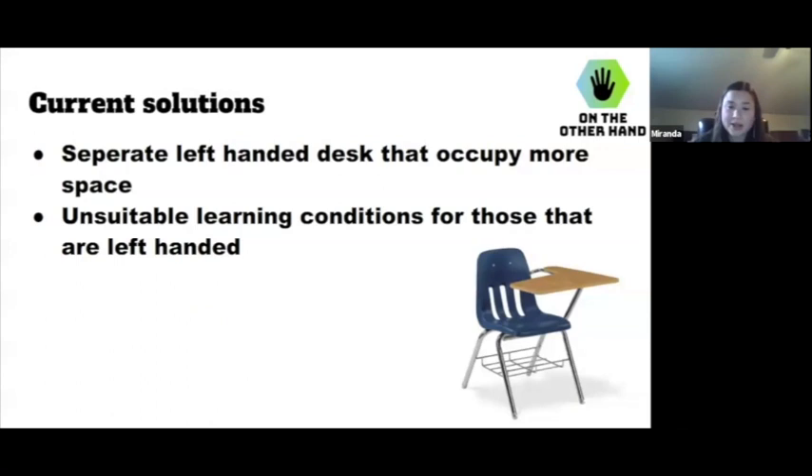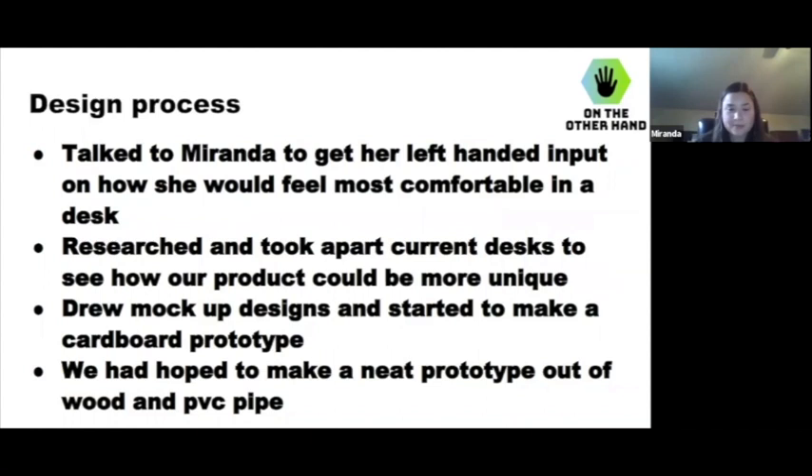The only current solutions are separate left-handed desks, but they occupy more space. And it's just not really going to work because you never know how many lefties and righties you're going to have in each class. Or there are just unsuitable learning conditions for those that are left-handed, because it's kind of hard to write on a desk that's meant for a right-handed person when you're a lefty.